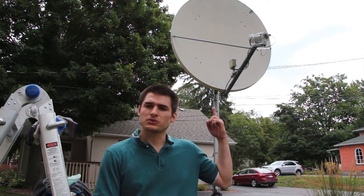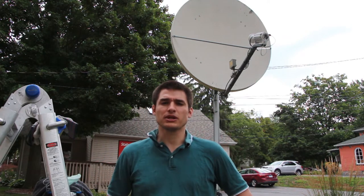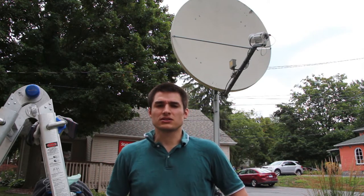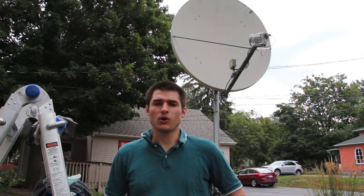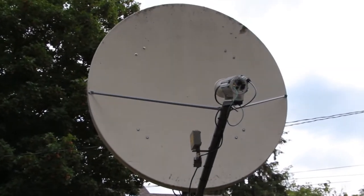Before internet became ubiquitous with our infrastructure, this was the main way that companies would communicate sensitive information long distances, since wire was not traveling to every single home and business as it is right now. So this satellite here is made of fiberglass.